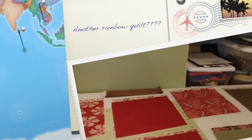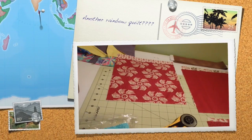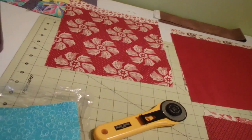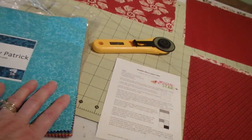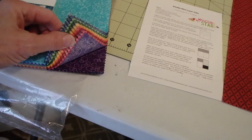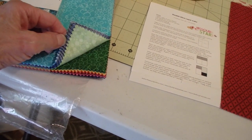I really have been trying not to look at the Missouri Star Quilt Company's daily deal that I get in my email every morning. I'm trying, but I usually have to look. Well, I've been not having to buy, but when I saw this one...